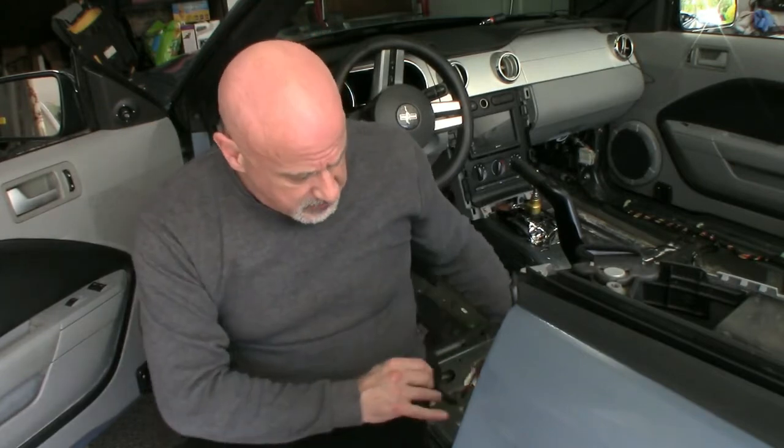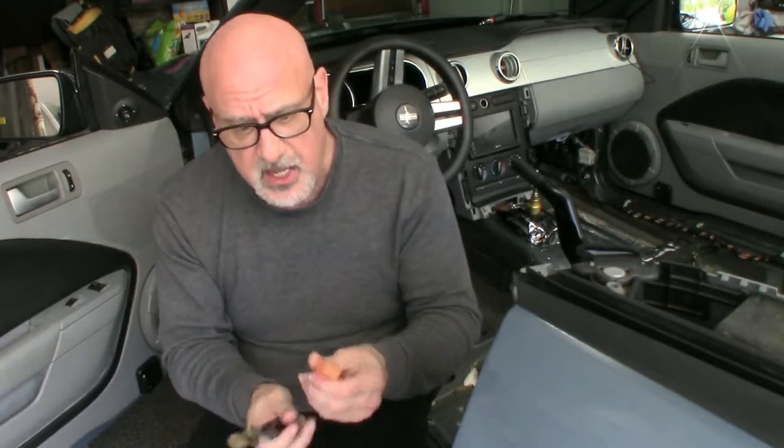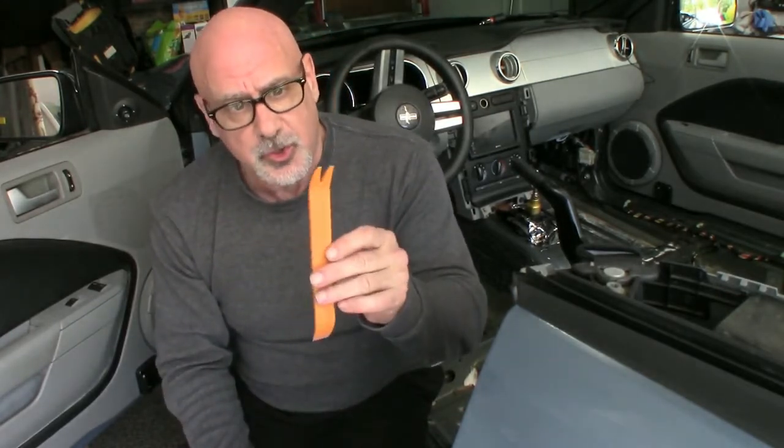Hi, I'm Rick and welcome back to the second day of the Mustang carpet replacement project. Right now I need to do a little bit more cleanup of the floor pan — there was underlayment that stuck onto the metal. I'm going to put my safety glasses on, and also glasses that I can see through. I'm going to use a tool that you usually use to get the trim pins out.